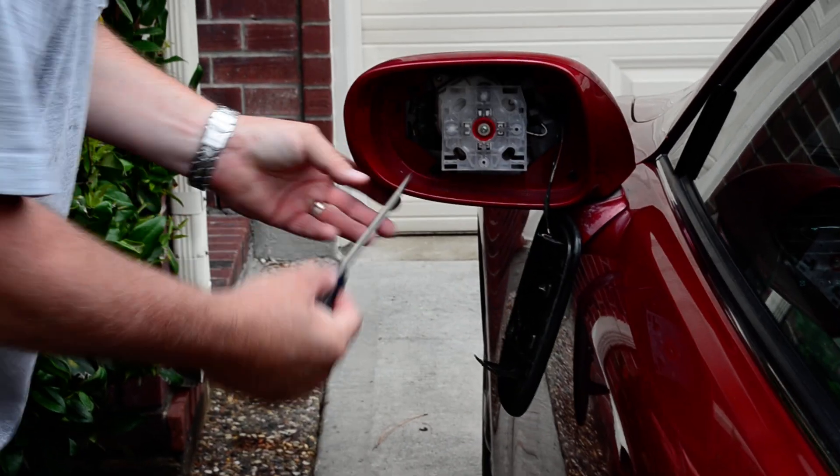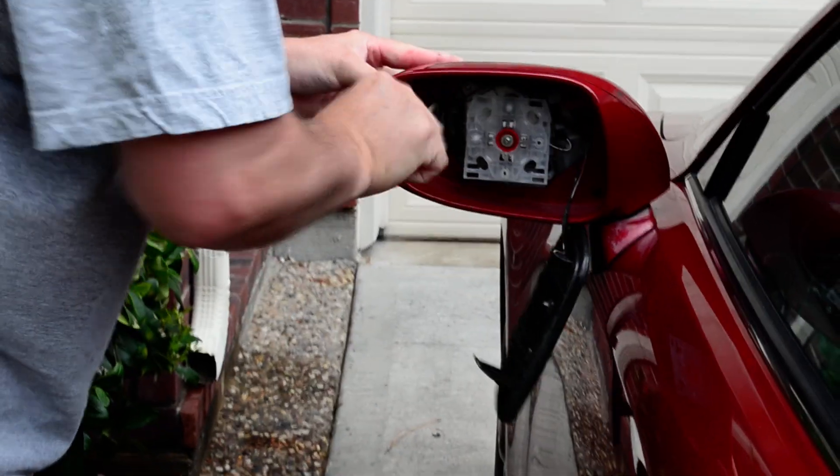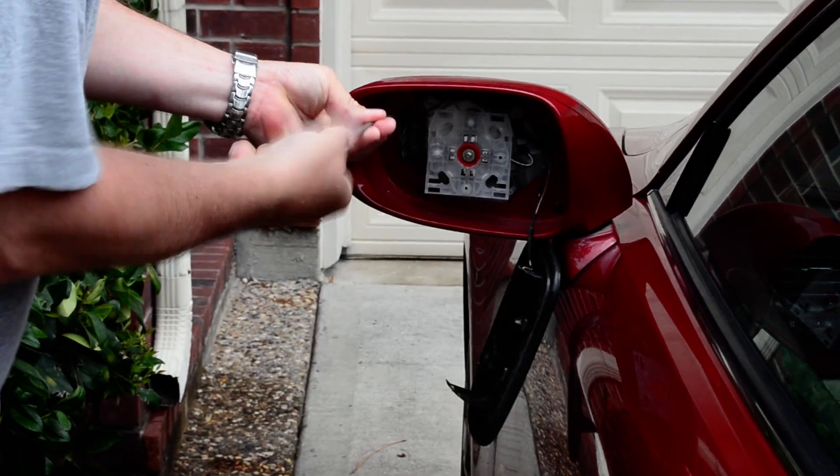Next thing you do, there are four simple screws here that you've got to unscrew.